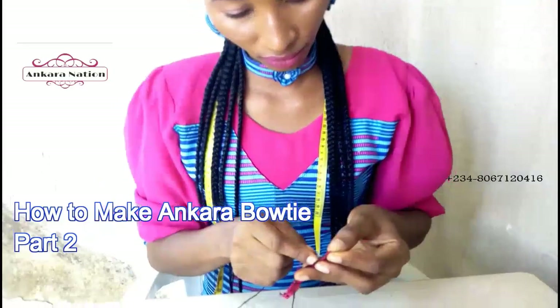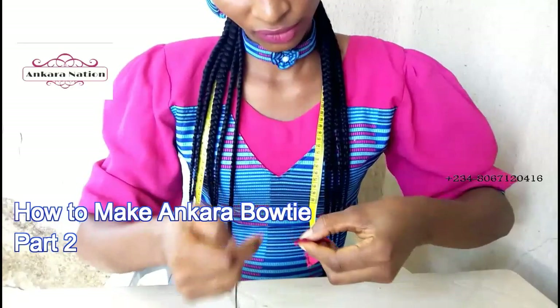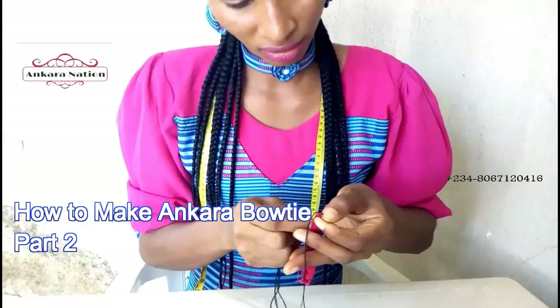When you get to the top, you tie it so that when you are turning your thread, it won't open. Tie the thread, then after tying we have to turn it next.